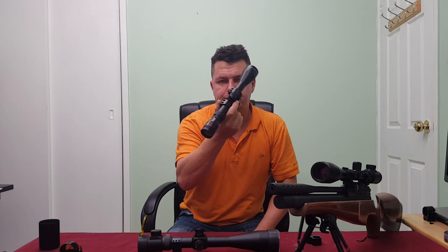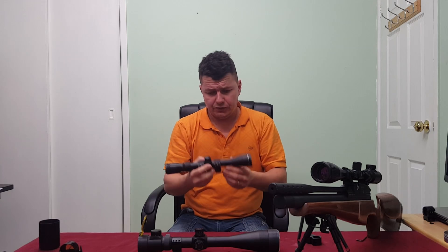A three-to-nine or three-to-twelve scope with nice clear optics and an adjustable AO parallax adjuster will be perfect. You'll still have a wide field of view to find your target easily, and you'll be able to zoom in to about nine times to check where pellet holes are going without introducing too much wobble.